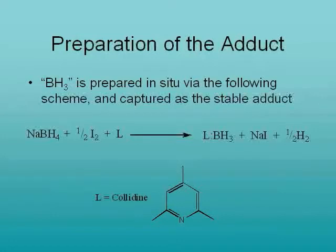we can capture BH3 as an adduct via the reaction between sodium borohydride and iodine in the presence of a Lewis base — in this case, collidine.